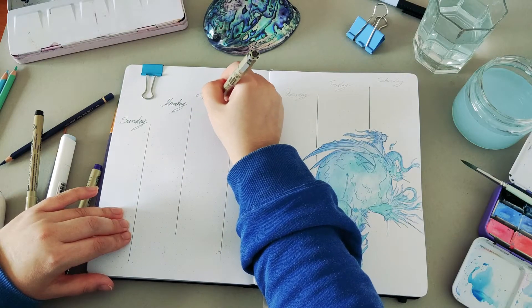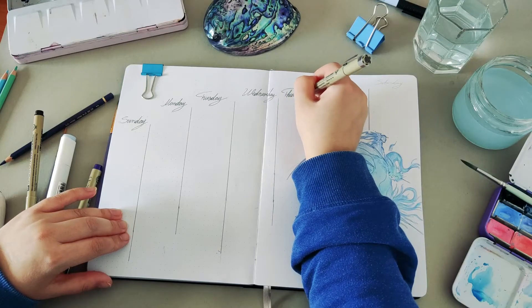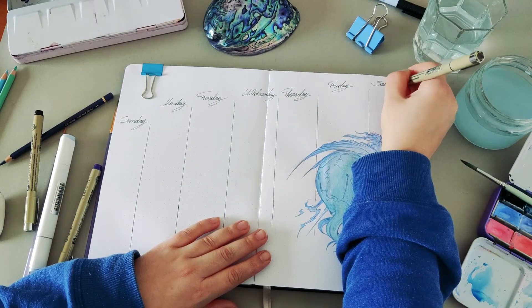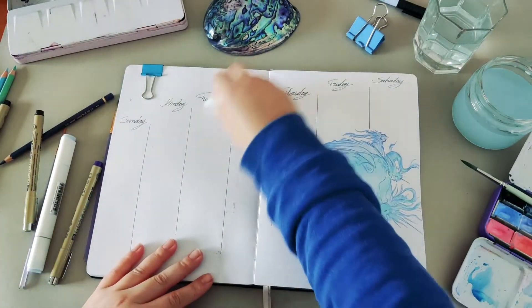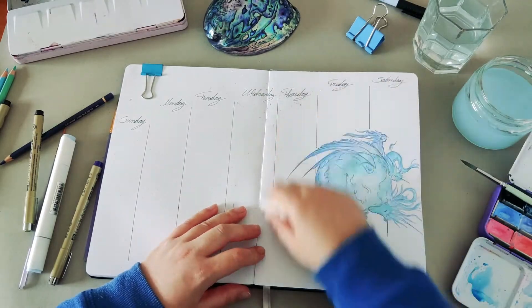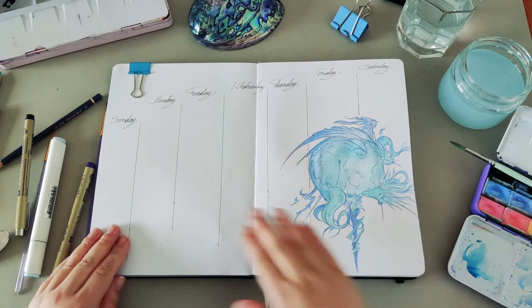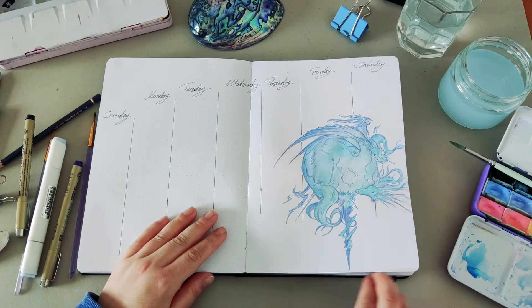After finishing the logo, I made a simple vertical layout and wrote down the days of the week. My weekly spread starts from Sunday, which is today. I'm very happy with how it turned out and I hope you guys enjoyed this video.